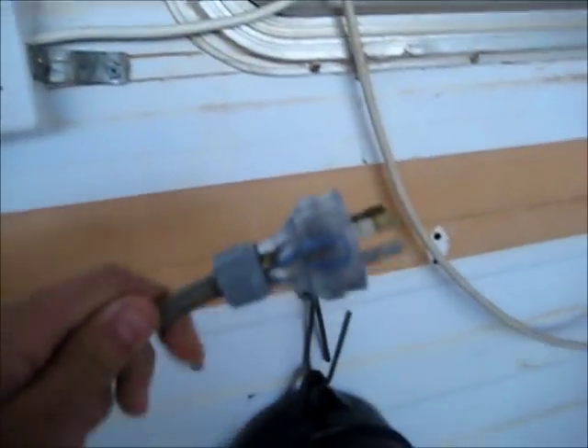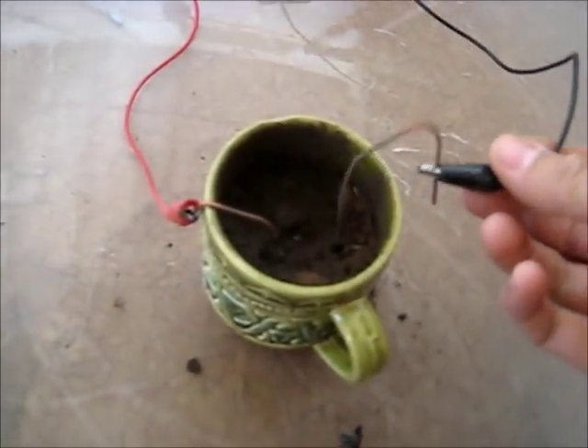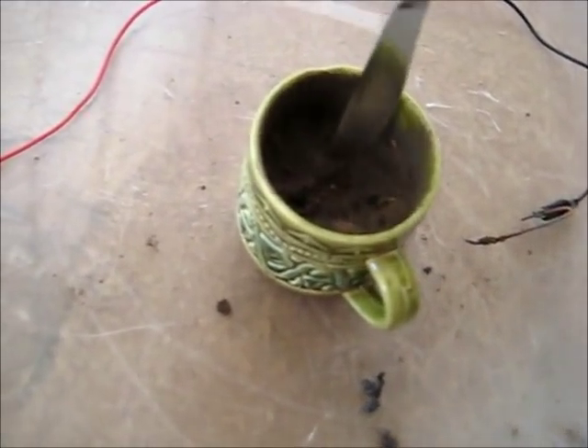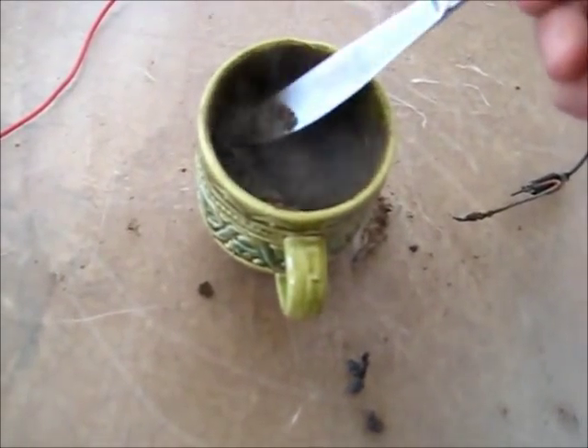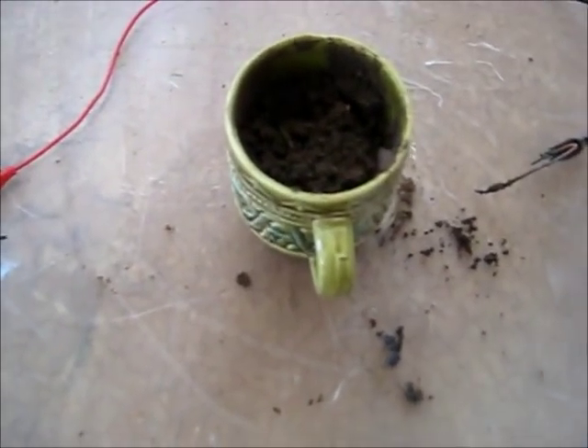I think I might have some fusion in there because it's not arcing any more. Shut the power off. Unplug. Set those aside — let's see if I've got anything. Got a tiny bit there. It's not working quite as good because the iron content is not as pure, but it is working. That'll be enough for now — I'll continue more of this later on. Thanks for watching — like and share?